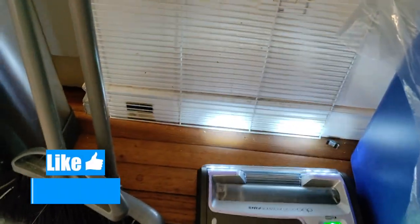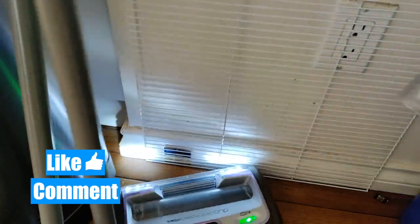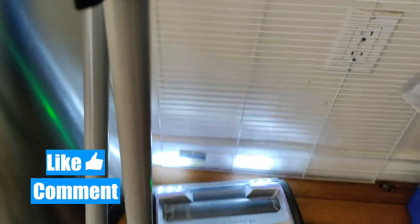The LED lights are great, especially for those darker corners and areas. I didn't realize how much dust was gathered behind these areas until the LED lights showed me. The lights are great for those hidden spots or where there isn't much light normally.